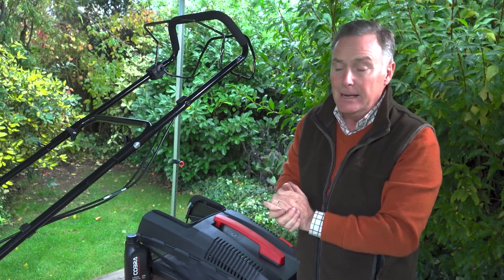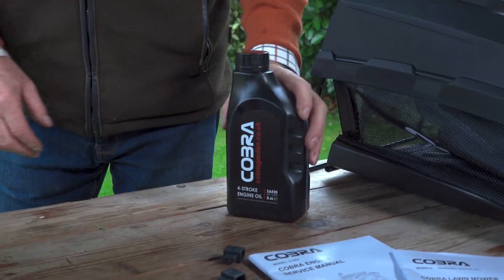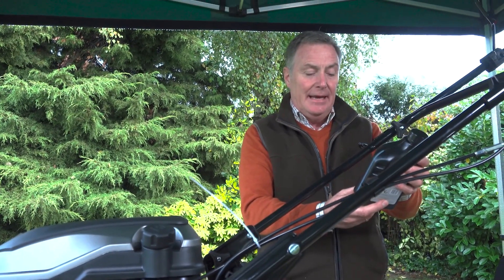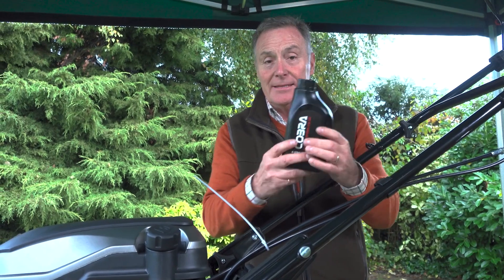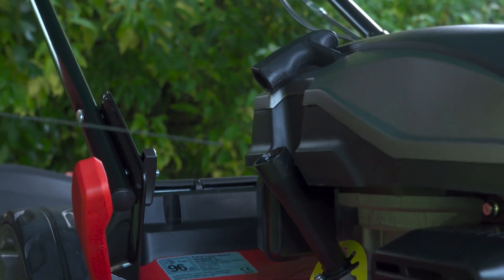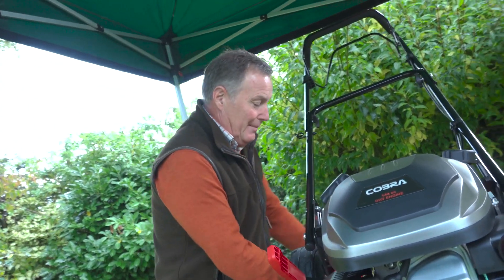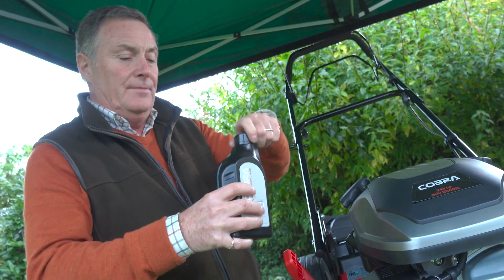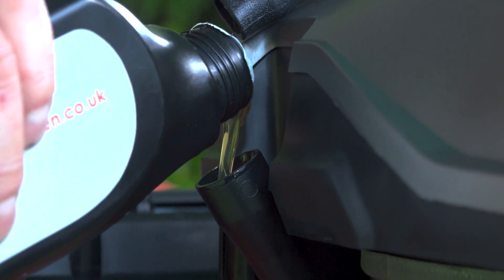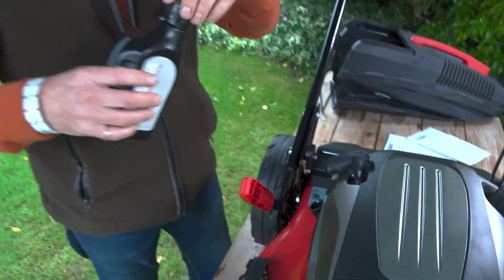It really is as simple as that to put it together — two or three minutes maximum. Next we need to put some oil and petrol into it. The oil is provided — Cobra engine oil — and we need 600 millilitres. We just pull out the dipstick; don't worry if there's already a little bit of engine oil residue on it, as these will have been tested in the factory. I'll wipe that off and then pour all of the oil in.